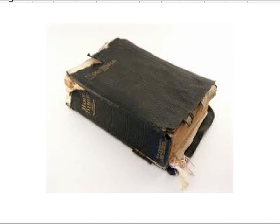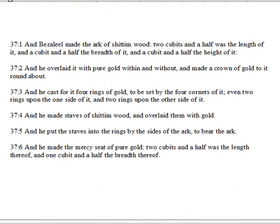Hello, this is Ray Mayne here again with today's Bible reading. We're still in the book of Exodus. Today we're going to be reading chapter 37.